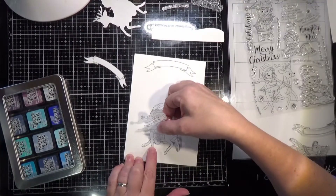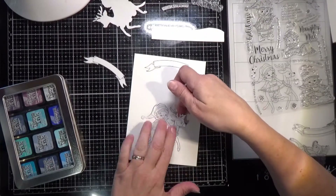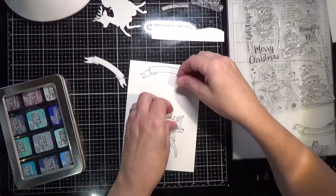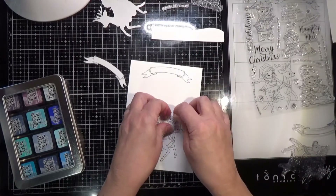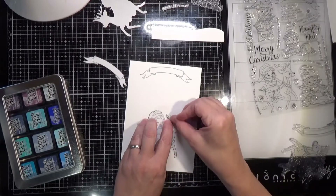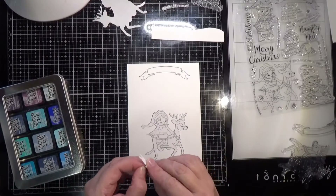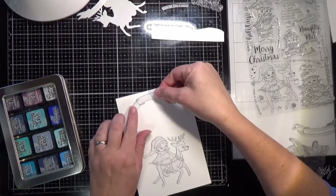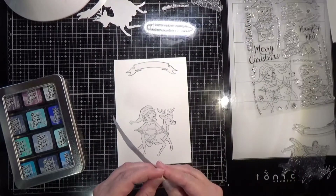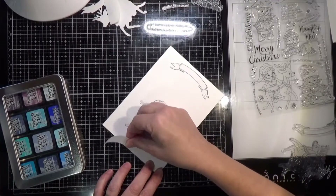The masking paper cut really well and the liner peeled off fairly easily, so I think it's pretty good masking paper all in all. I'm getting it lined up really well over my image. My antlers didn't get quite lined up and I had to peel those back up, but it peeled without tearing — really good masking paper. I also did my little banner and I did all this because I'm ink blending a background.